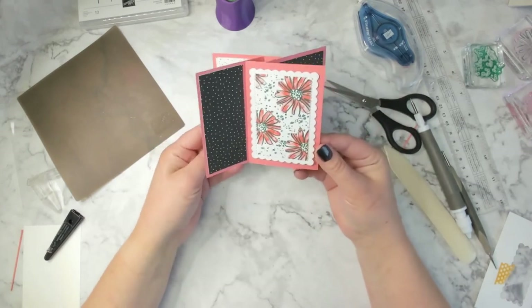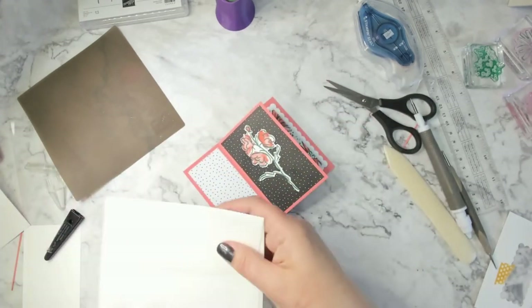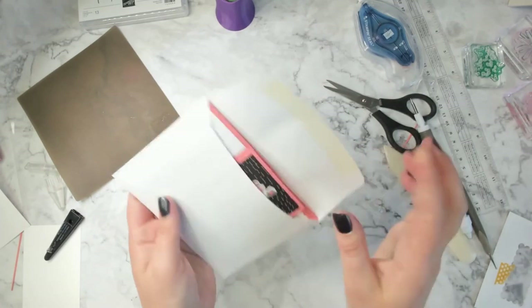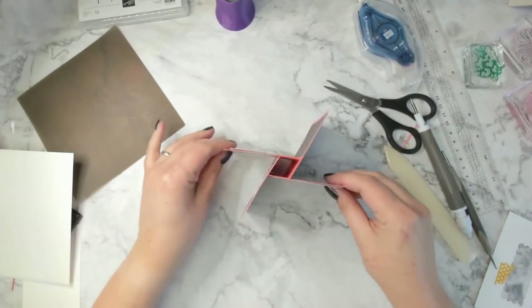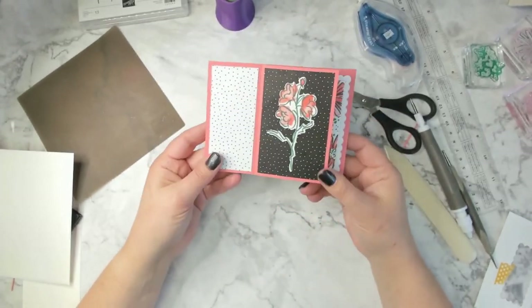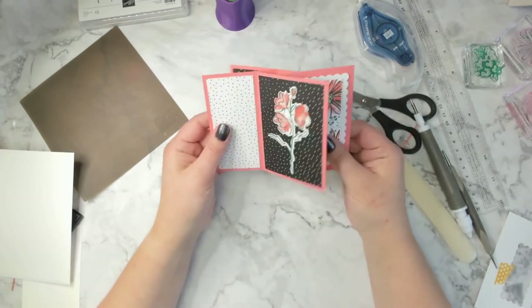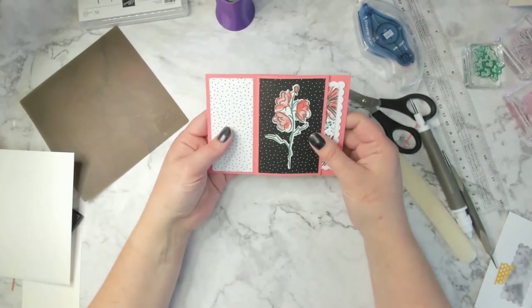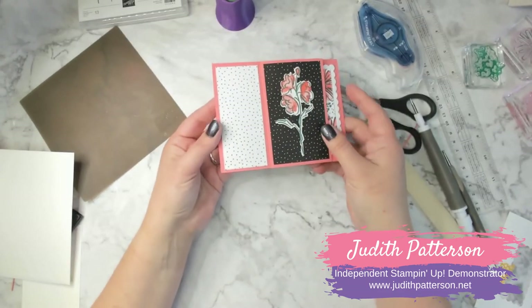Look — I have the standard envelope here and it just slides right in, ready to go. I think that is genius. This was not my idea — I got this from another demonstrator, but I sure think it's a fun fold. Thanks for watching! If you liked it, give me a thumbs up, and if you haven't already, go ahead and subscribe if you'd like to see more of my videos. I'll be going live on Facebook Thursday at 3:30 and I would love to have you join me there. Happy stamping!